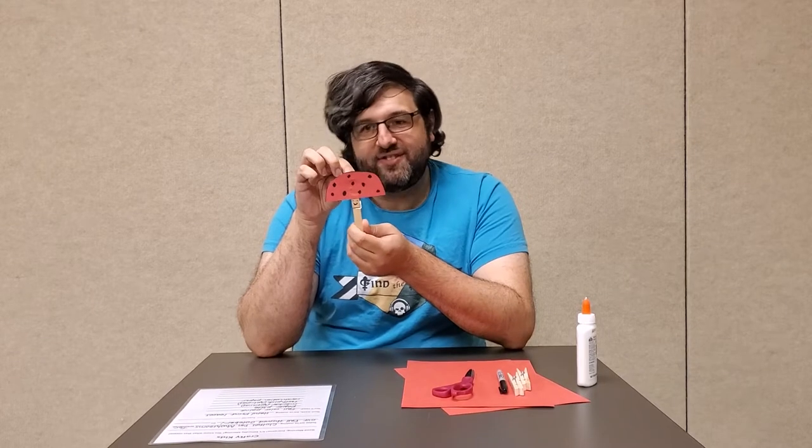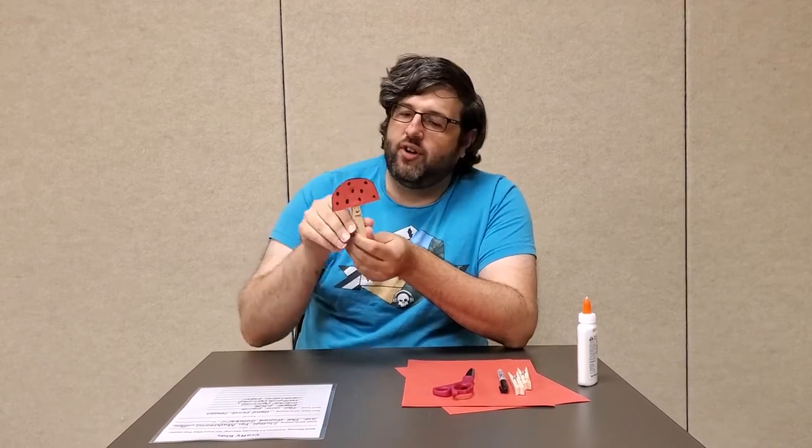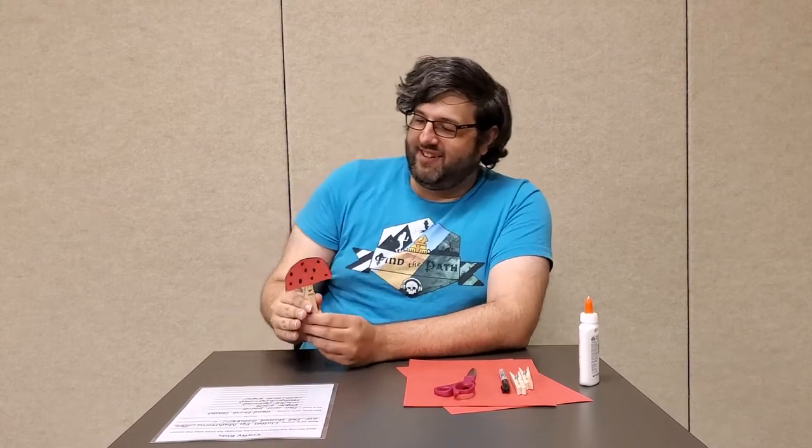Just so you know, mushrooms are a type of fungus, and they mostly grow in fall, so that's why I thought it'd be a lot of fun to start making our own. Many can grow at any time of year, but a lot only come out when it's fall.